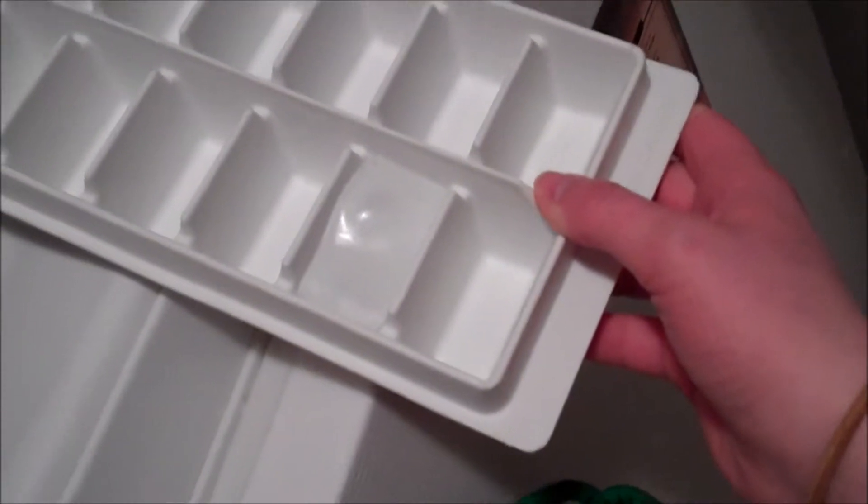Okay, first thing you're going to want is some ice! And then you're going to want to make some ice because you only have one cube!